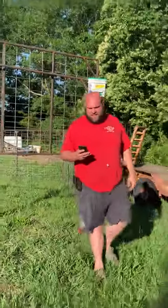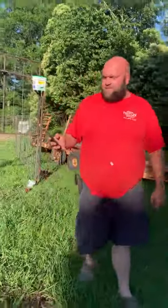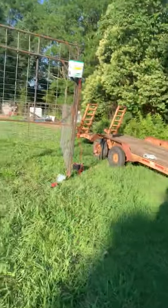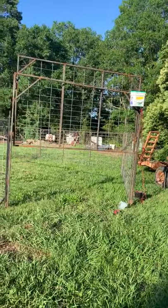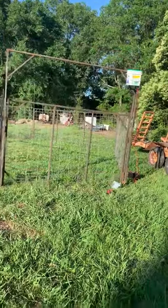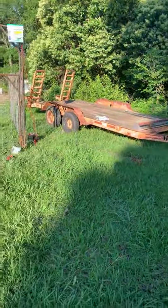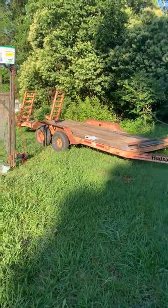So how this works is, it's up now. When you get your hogs in your truck, you just call the truck. And that's how that works. And that's the end of the hog truck.